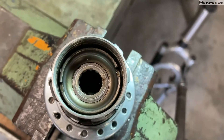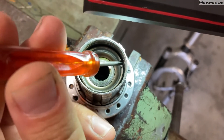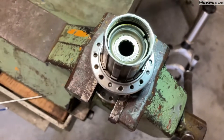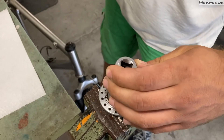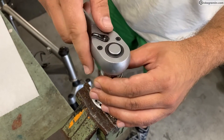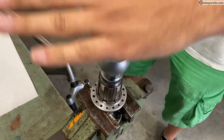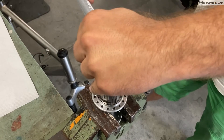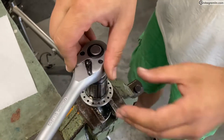You can see here a close-up of the freehub lock ring, and I'm pointing to the slots where the tool needs to fit in order to allow you to unscrew the lock ring and disassemble and clean the freehub. It has a counterclockwise left-hand thread, so here I'm unscrewing it by turning the tool clockwise.